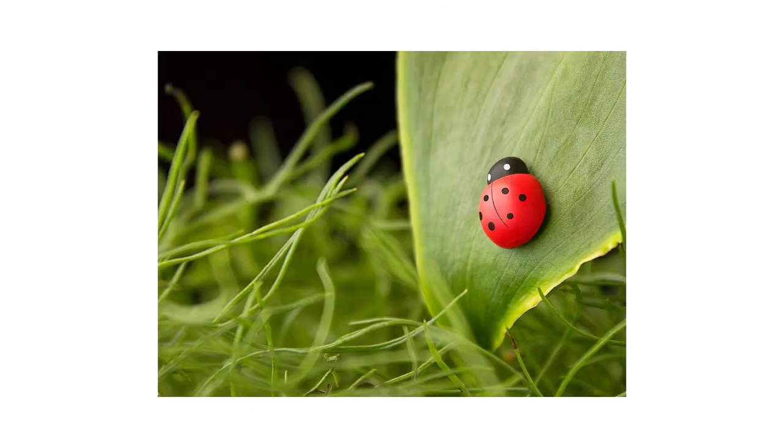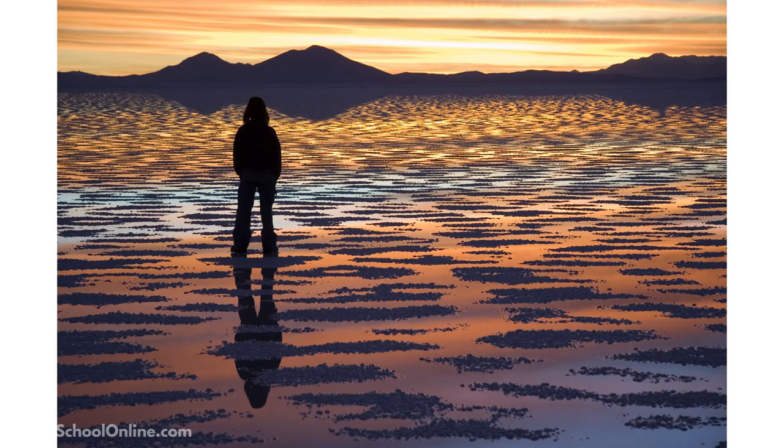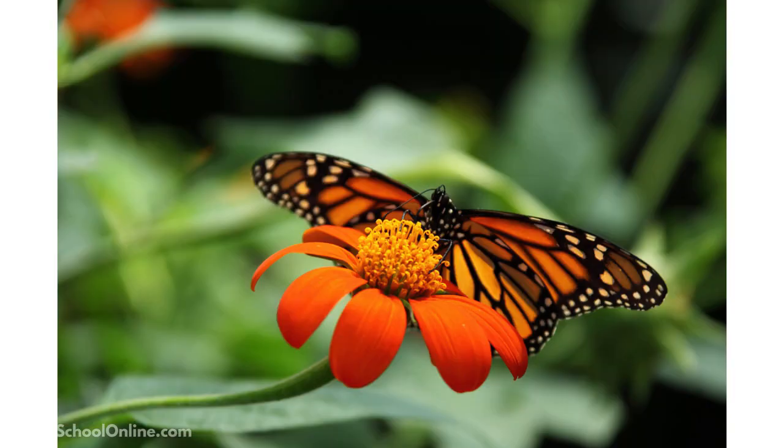These colors offset and add an extra dimension to your photography. At the end of the day, the colors are another subject in your photo. The colors you choose to have in your frame, both in the background and on your main subject, make a huge difference to the emotion and mood of your photo.